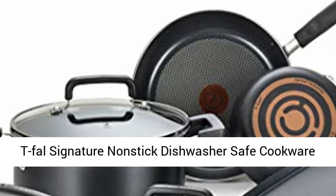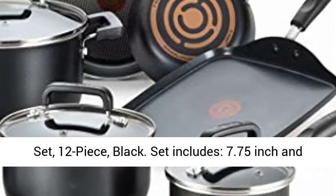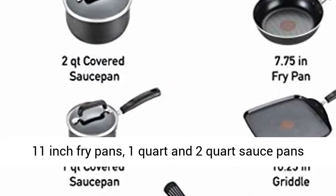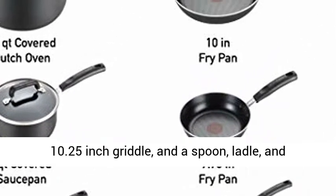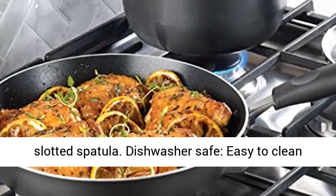T-Fal Signature Nonstick Dishwasher Safe Cookware Set, 12-piece black set, includes 7.75-inch and 11-inch fry pans, 1-quart and 2-quart sauce pans with lids, a 5.5-quart Dutch oven with lid, a 10.25-inch griddle, and a spoon, ladle, and slotted spatula.